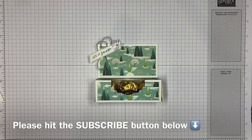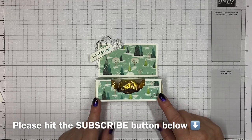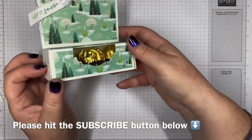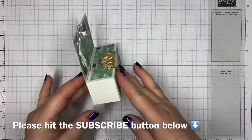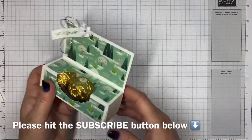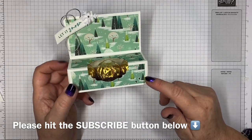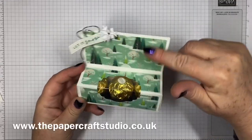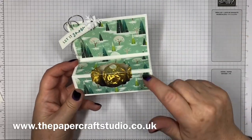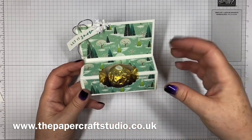Hi there, it's Tracey here from the Papercraft Studio. Thank you for joining me today. Today I'm going to show you how to make this Santa Express Ferrero box. As you can see here, it holds three Ferrero Rocher, stands up like that. I've used this really cute paper from Santa Express, hence the name, and I've managed to get it so that the pattern follows up like this. I'll show you how to cut this and it's really important to stick it the right way around when we're putting it together.